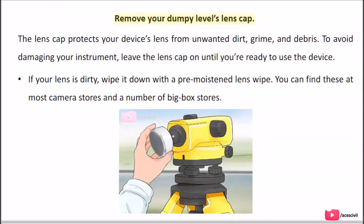Remove your dumpy level's lens cap. The lens cap protects your device's lens from unwanted dirt, grime, and debris. To avoid damaging your instrument, leave the lens cap on until you're ready to use the device. If your lens is dirty, wipe it down with a pre-moistened lens wipe. You can find these at most camera stores and a number of big box stores.